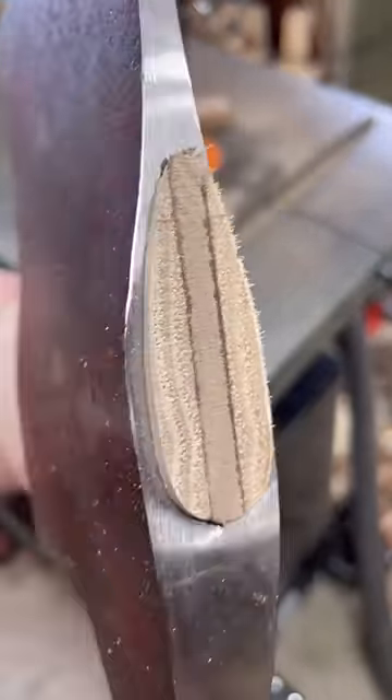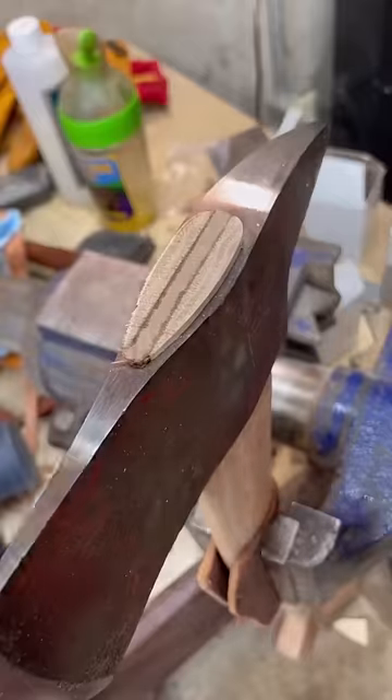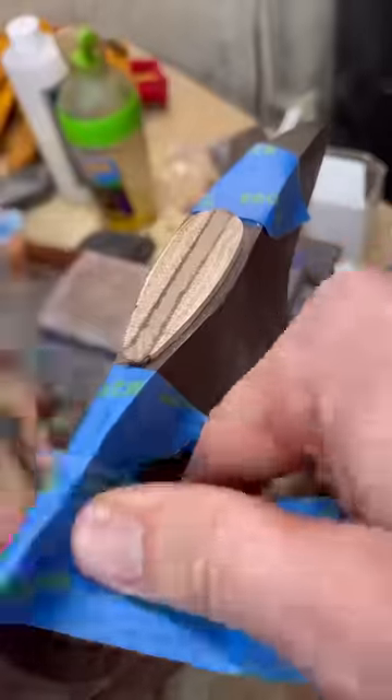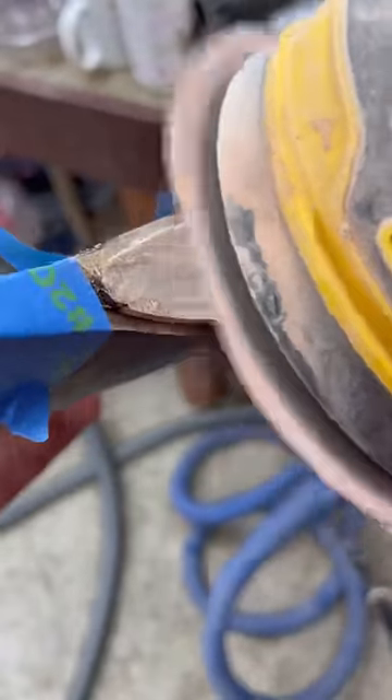Pretty tight in there, looking good. I want to do this tape here because I've already brushed it and I don't want to scratch it. You don't have to do this, but it's the most important step.